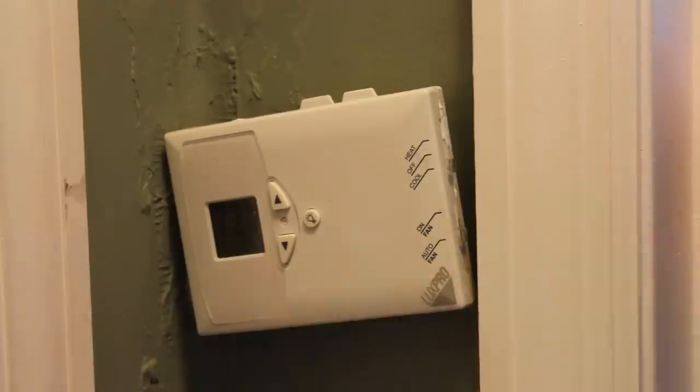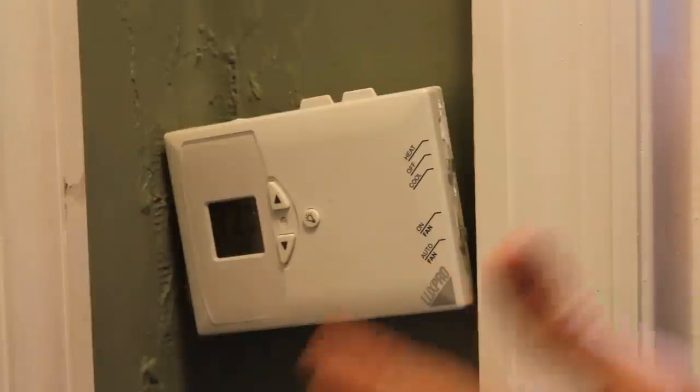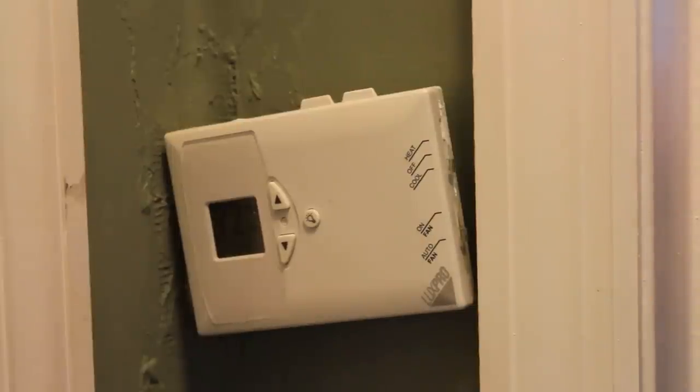I have this cheap little thermostat. It'd be nice to have a smart thermostat, but those are like $150 to $200 on the low end. The way air conditioning units work is very basic — it's just three things: your heat, your fan, and your cooling. They're just on and off switches.